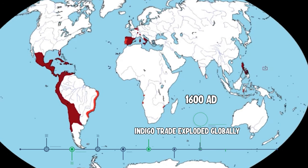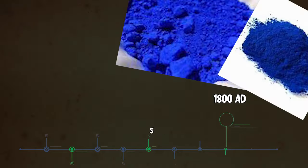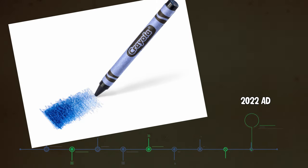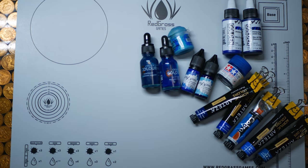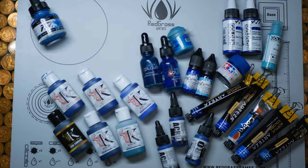Hopefully by the end of the video you'll buzz off this amazing pigment as much as I do. There are loads of brands of blue model paint on the market, but before we get to all that, let me tell you a story.